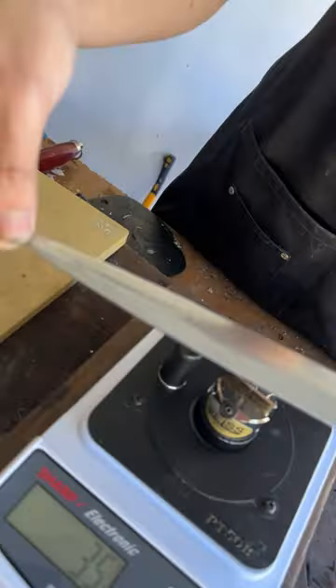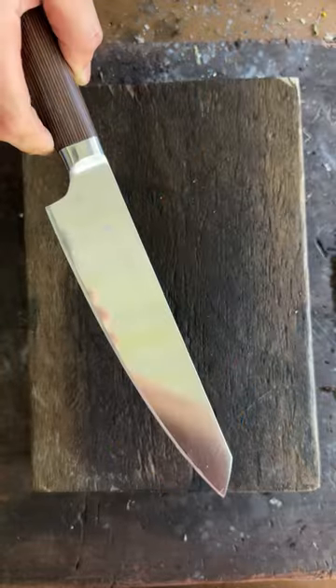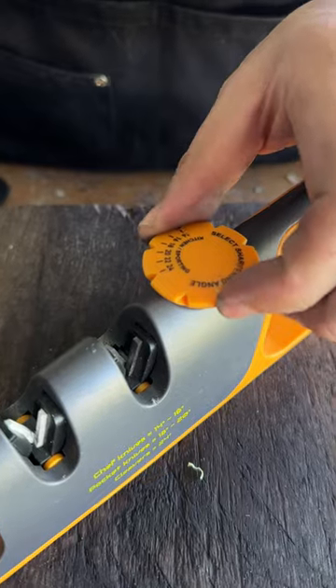Japanese single-bevel knives like a sushi knife are one of the sharpest blades on this planet. Let's do a little challenge: can the Pearl Edge plus the Soft Series be as sharp as a Japanese yanagiba or sushi knife? From the angle, let's go with 16 degrees, suited for this blade.